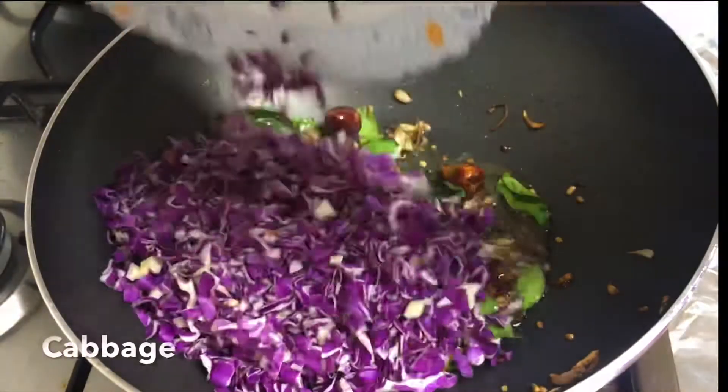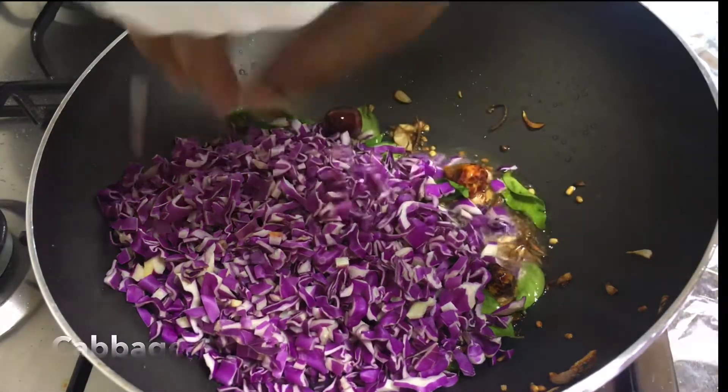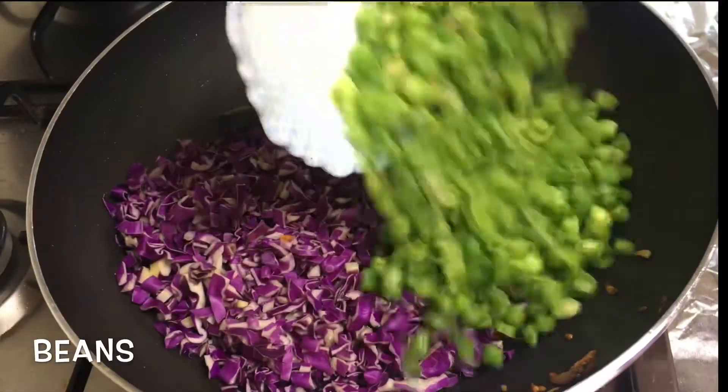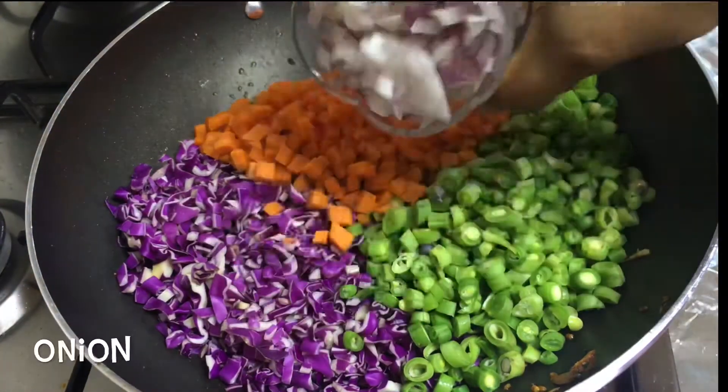I am going to add cabbage — black cabbage. 1 on the beans. 2 on the carrots. I am going to make a boule.